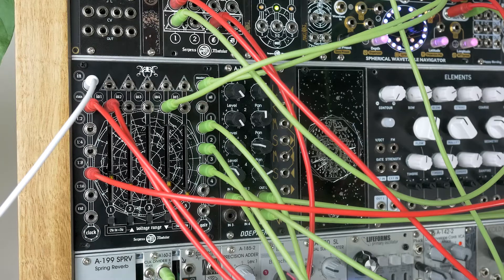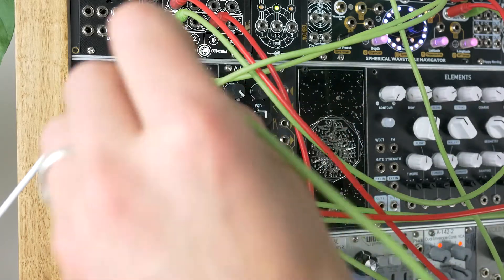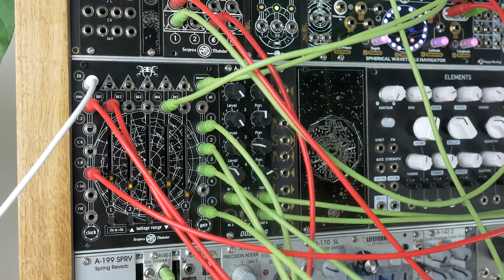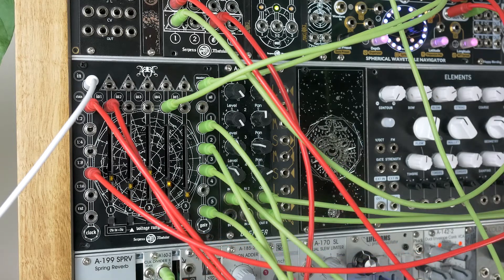Now we've still got a couple of gate outputs. How about we trigger another envelope to be used on that bassline. We'll use the fifth one — plug that into my filter. That's not bad.